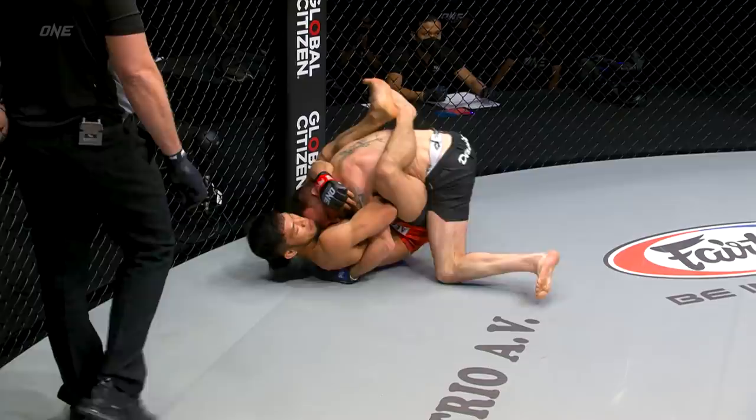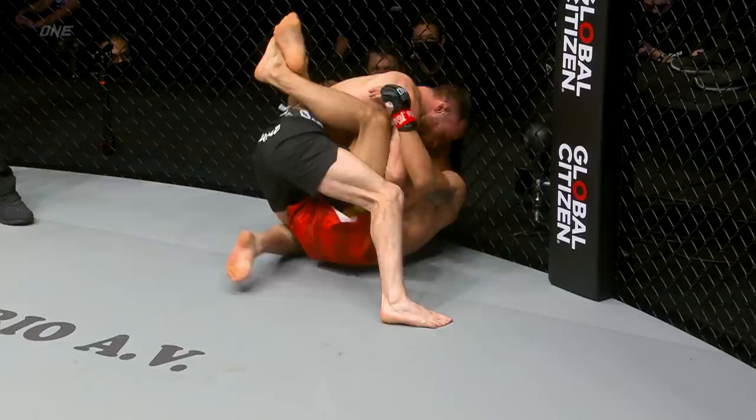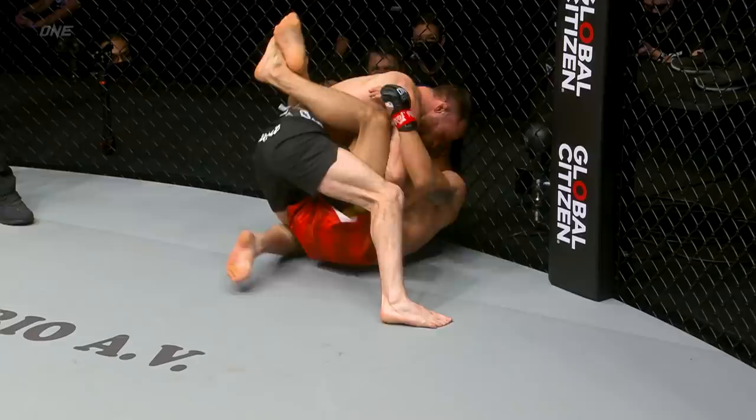Big takedown — beautifully done there from Jared Brooks. A second takedown from the American inside the first minute. Closed guard here from Leto. Brooks is strong, easily picks up Leto Adiwan because of that overhook on the right side. Let's see what Leto can do with this.